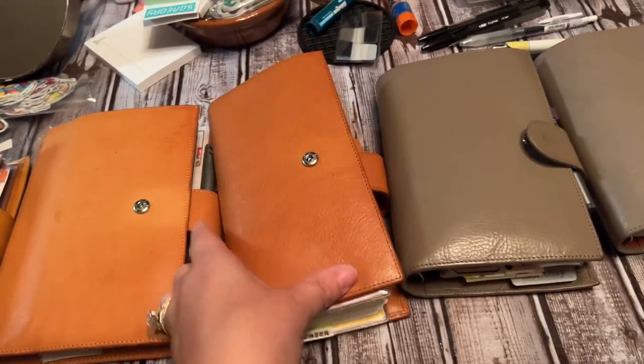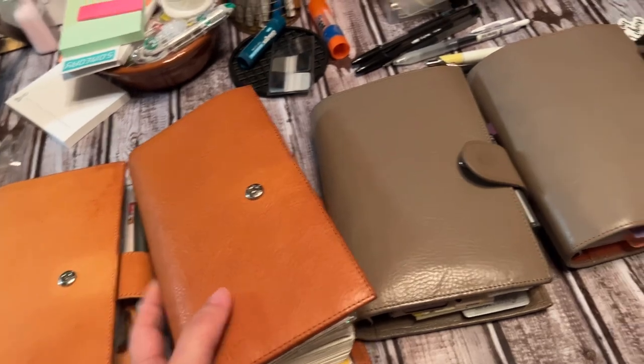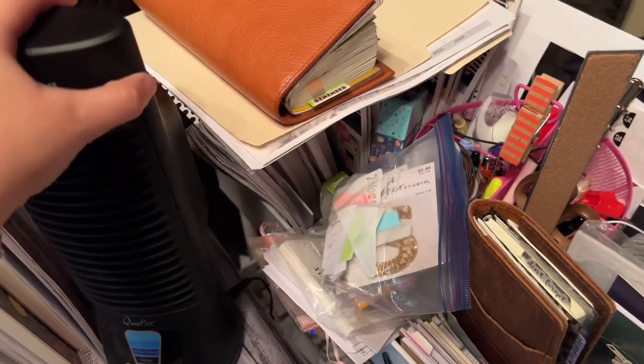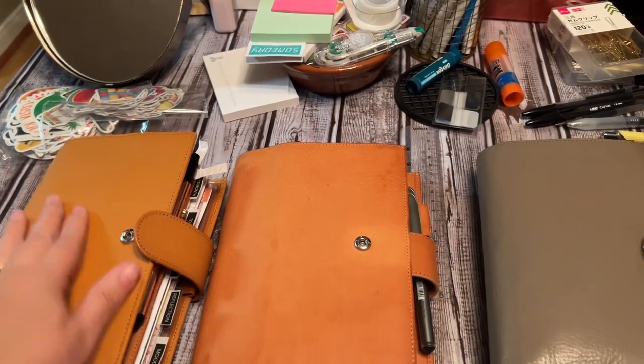Oh wait, I am using one. I'm using this — this is my weeks, and this is heavily getting used. And honestly, this lives right there, every week.